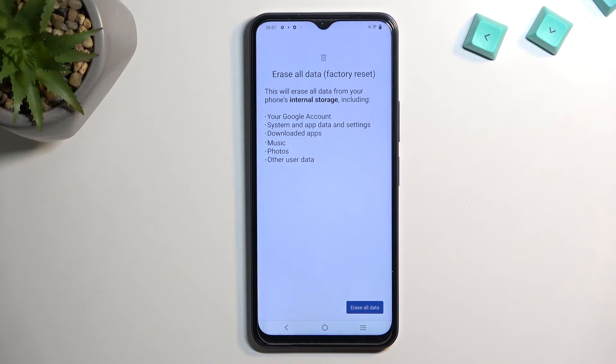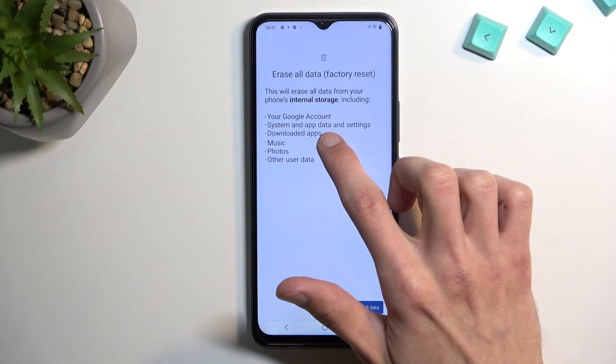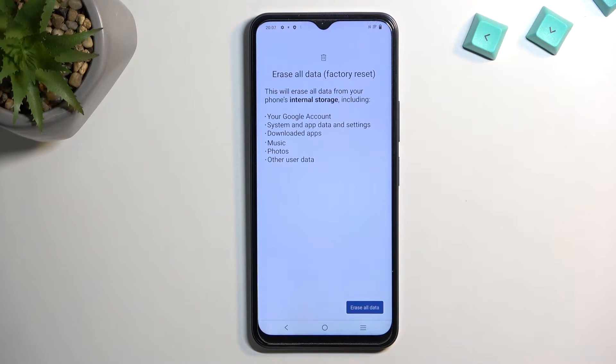Well, for the most part. Google accounts, system and app data and settings don't really count, because settings you can choose them again, accounts are cloud-based, and downloaded apps can be redownloaded.